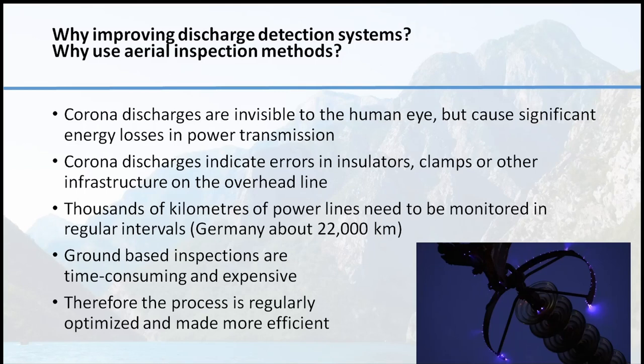Why is discharge detection important and why it's used in aerial inspections? Corona discharges are invisible for humans, but they have a significant energy loss in power line transmission. The Corona discharges indicate errors in insulators, clamps or other infrastructure on the power line. On the image on the right hand side you can see some Corona discharges on a Corona ring and an insulator — some defects and corrosion that cause these discharges.